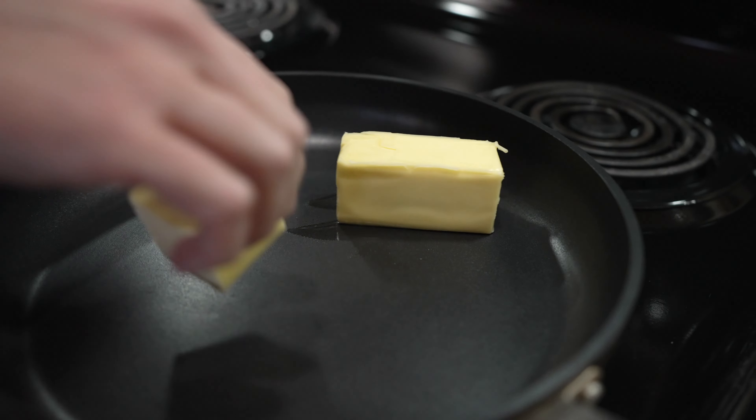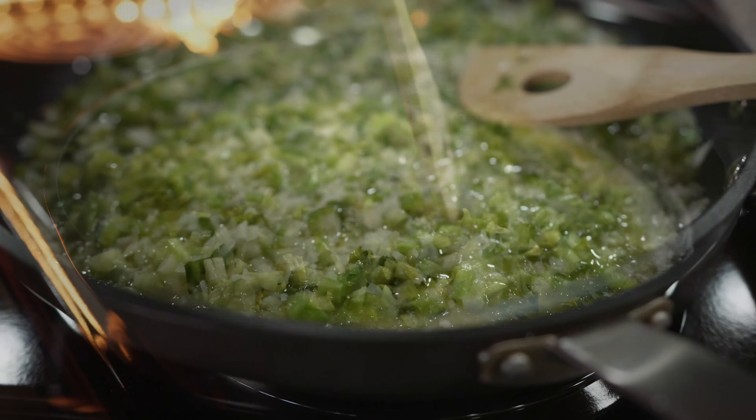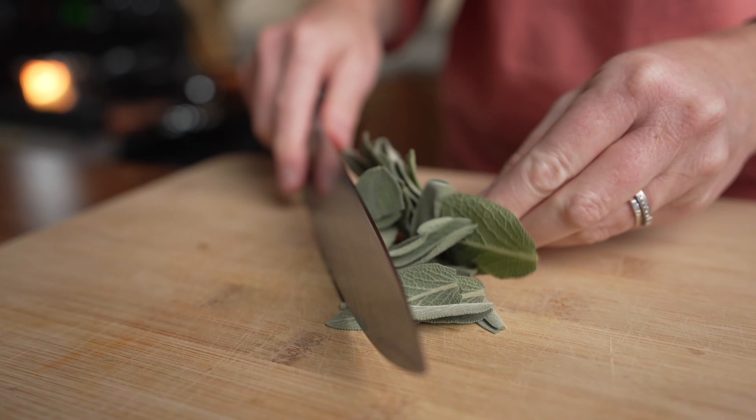Put a skillet on medium heat and melt the butter. Add in the onion and celery mixture and let this simmer on low heat for about 20 minutes until the celery is soft. While that's going, get your sage leaves and chop up three heaping tablespoons.